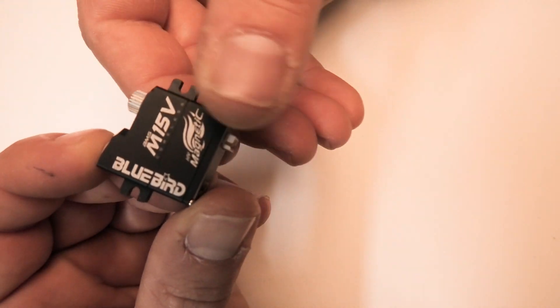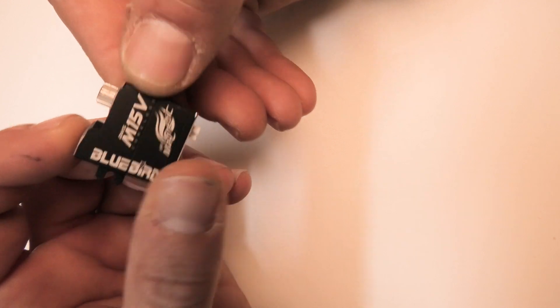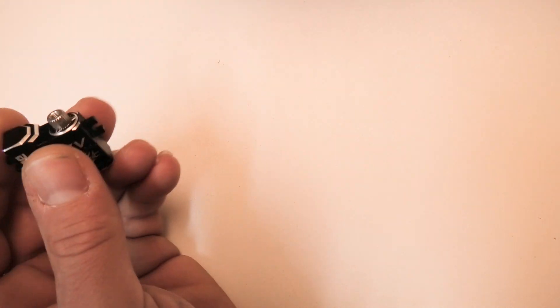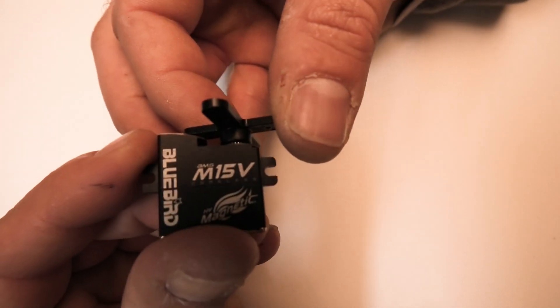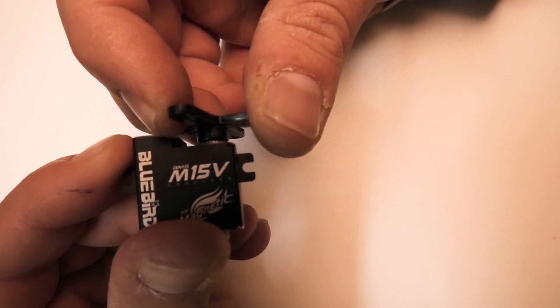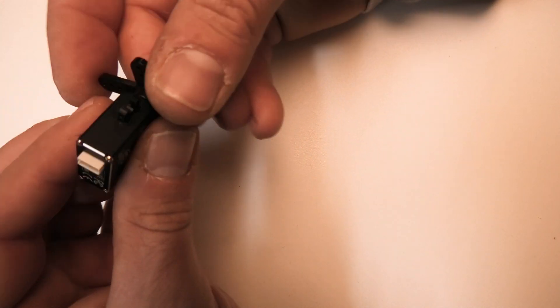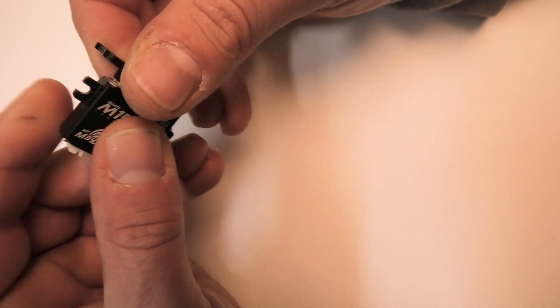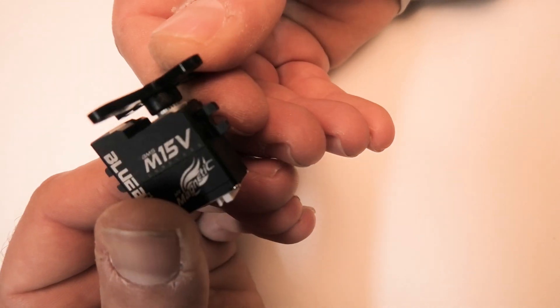Since it is metal cased, it's going to have less flex and less chance of breaking the case or potentially the gears. This thing has virtually no free play in the gear train — there's zero slop in here. The servos on my Prestige are still slop free. I'm not saying over time it won't develop slop, but for now they're working really good.